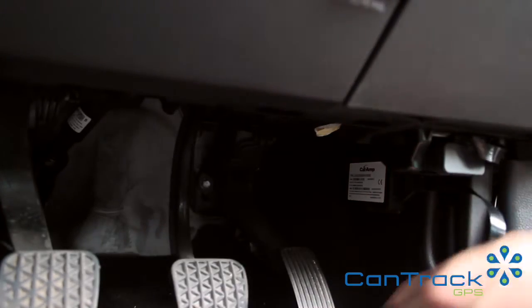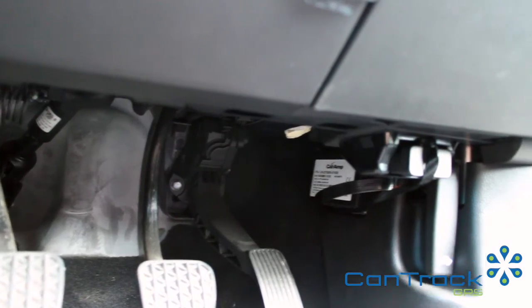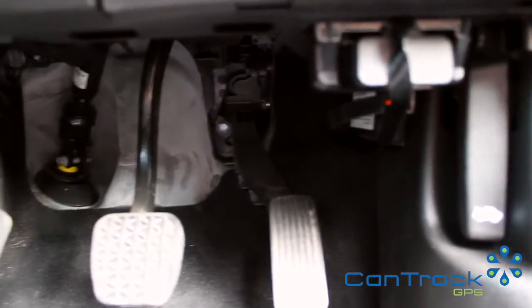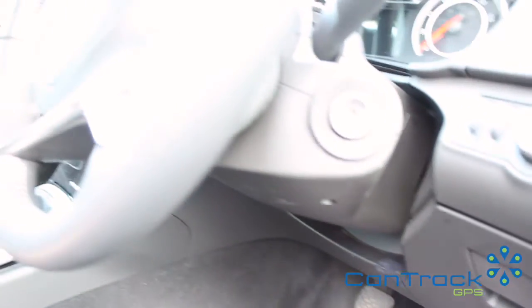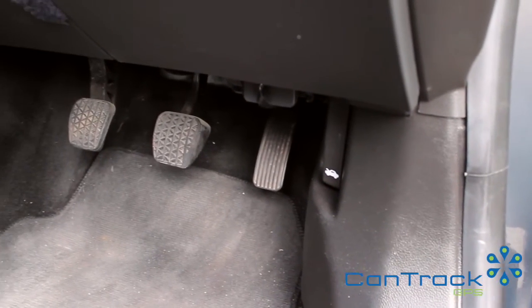Now all I've got to do is tuck this cable away. There's probably a tiny bit of additional cable that I can tuck away, but mostly it's gone. Once that's done, there is no visibility of that unit at all. Unless you get down on your hands and knees you're not even going to know it's there — it's out of the way, it's not going to interfere with the driver, there's no cable lying around, and unless you're specifically looking for it, you're not going to find it.